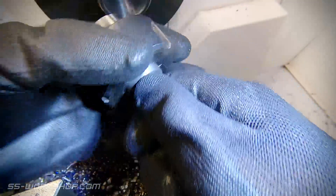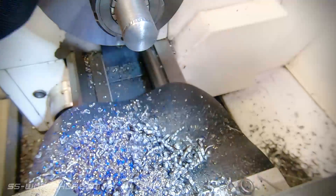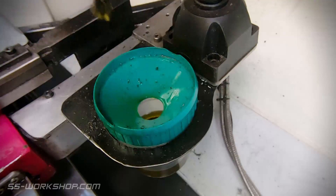Once the material is removed, we flip the part over again, and start removing material from the other side. One thing to note here is if you're going to change work holding positions multiple times, you need to ensure the concentricity of your work holding is very good, otherwise you can end up with your part off centre. So I definitely wouldn't be trying this with a three jaw chuck.